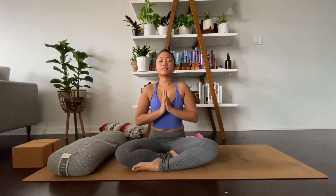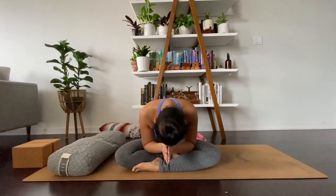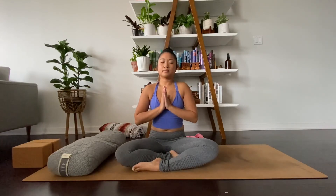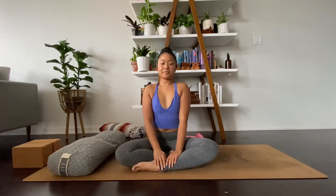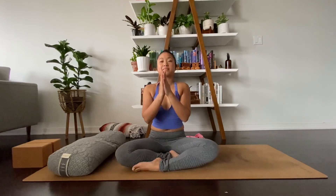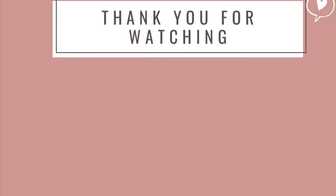Bring your hands to heart center, keeping your eyes closed, gently bowing your head in gratitude and acknowledgement. Take a deep inhale. And as you exhale, begin to flutter your eyes open. Just thank you for choosing yourself. Before we end this practice, I'd like to honor the yoga teachers of India for sharing the yoga philosophy so that I can share this practice with you. Until next time, may peace be with you.